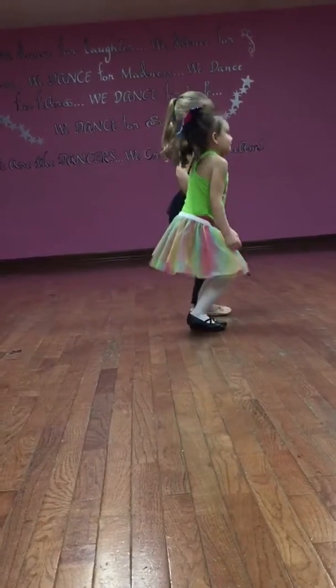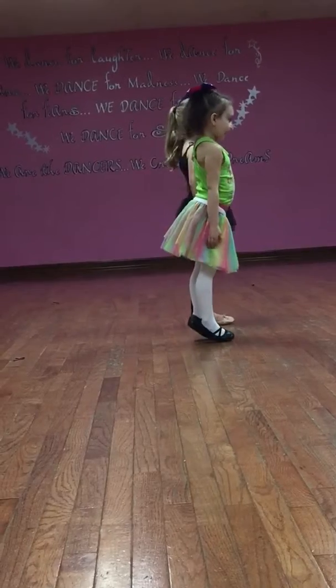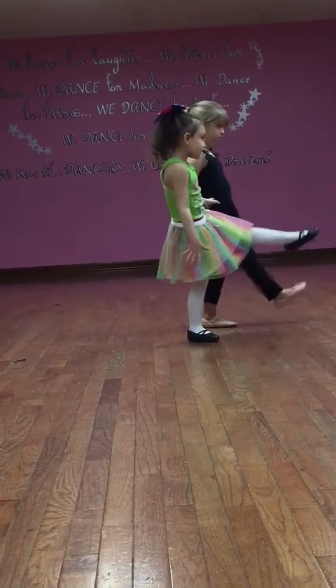Okay, let's do it again. Demi, one. Very nice. Alright, so we're going to tendu, tendu, bat-bon, tendu, bat-bon.